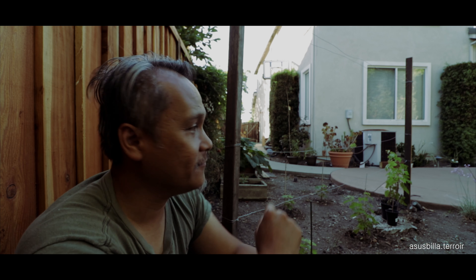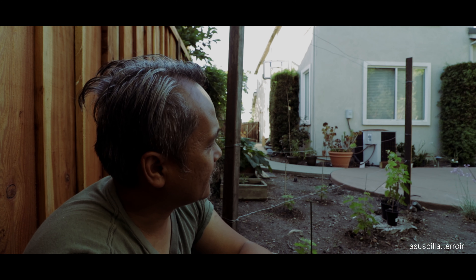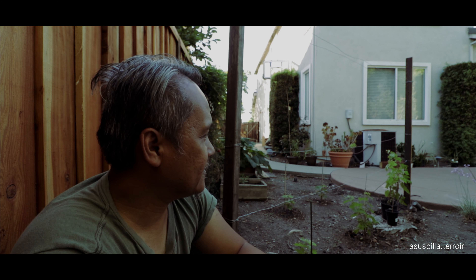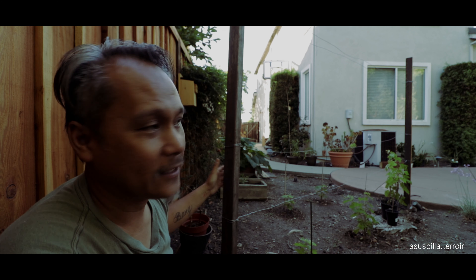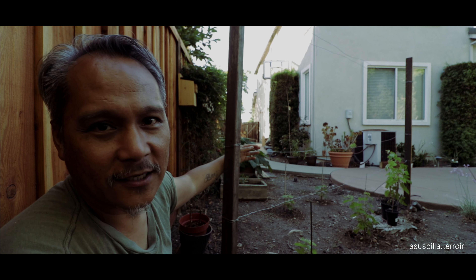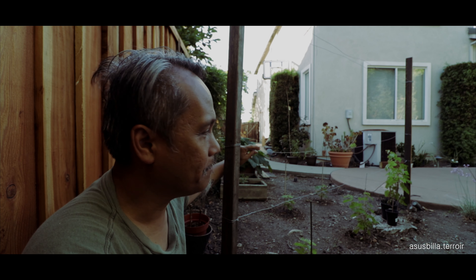I didn't have this trellis on my last video. After I posted that video, I thought about it and decided I wanted to see my vineyard with a trellis — I wanted to see what it would look like. It's also kind of a proof of concept. It's kind of crappy, but it'll do for now.